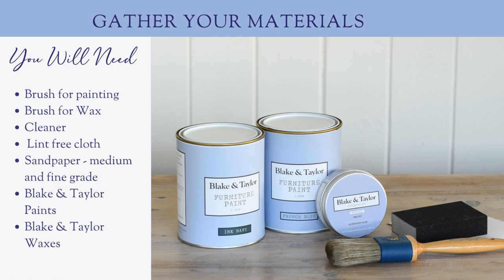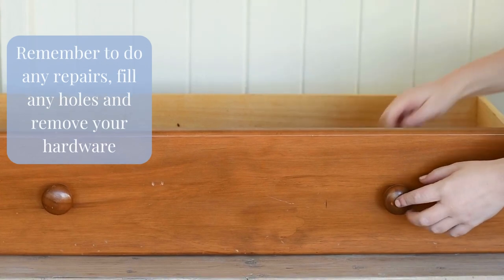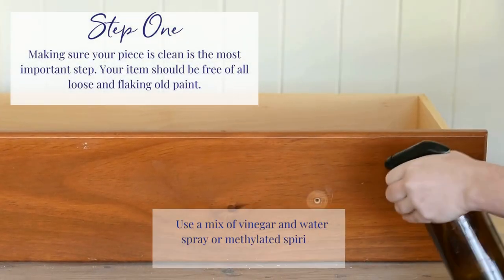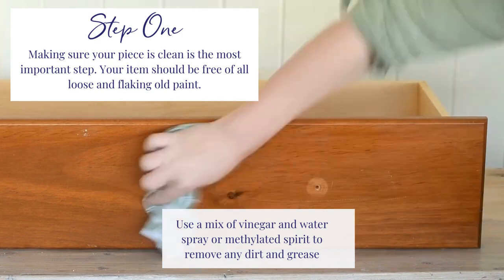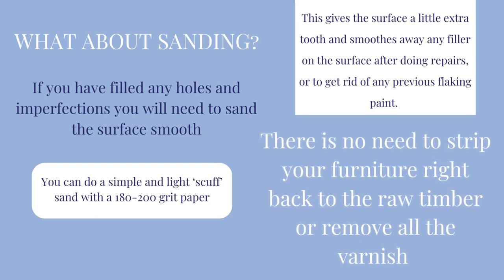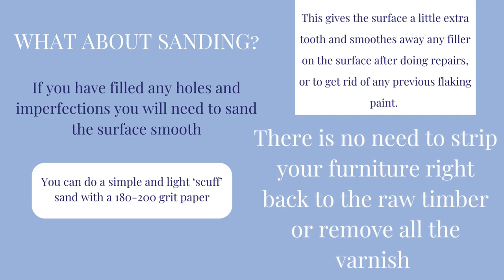Gather your materials. Remember to do any repairs, fill any holes and remove your hardware. Step 1: make sure your piece is clean and remove any dirt and grease. No need for heavy sanding — you may choose to do a light scuff sand, which will help smooth away any imperfections.